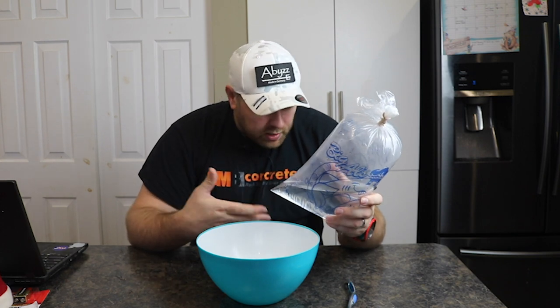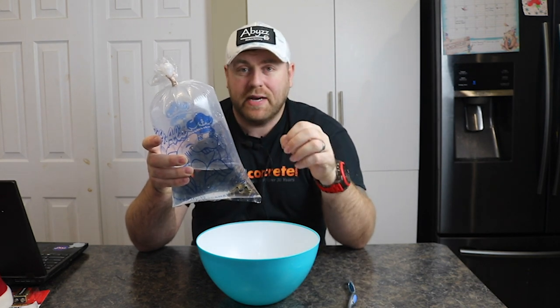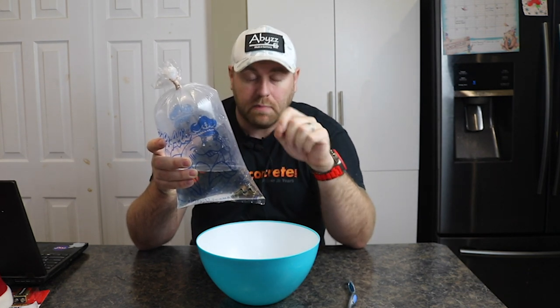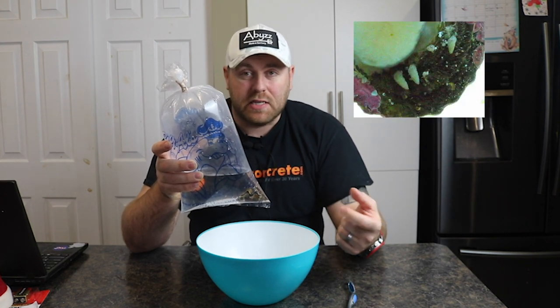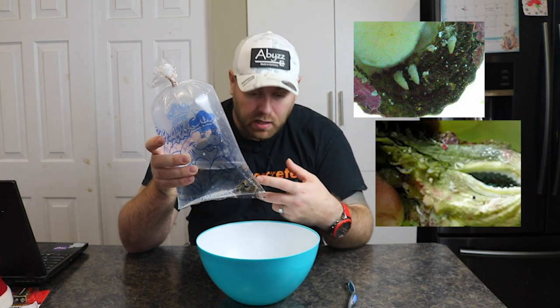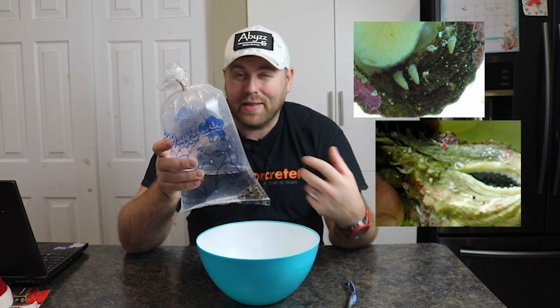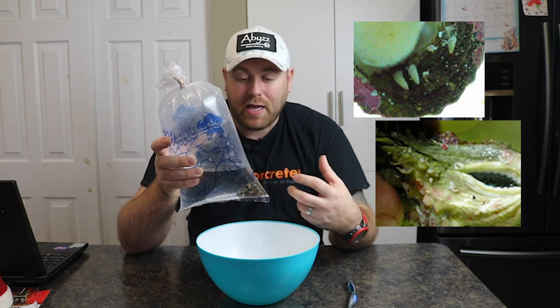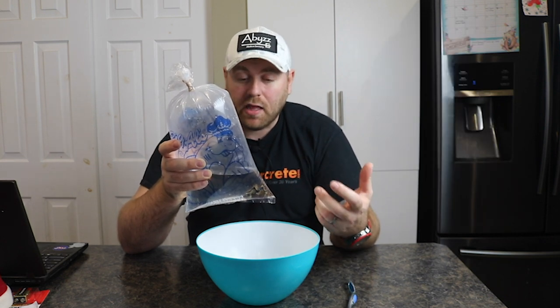We're going to open this bag, check the clam out, and if we see any pests, we're going to pick them off and clean them. One of the worst pests you can get on a clam — and do not want in your tank — is the pyramid snail. These little pyramid snails attach onto the foot of the clam and just suck the life out of it. They suck it dry, kill it, and keep multiplying incredibly fast.